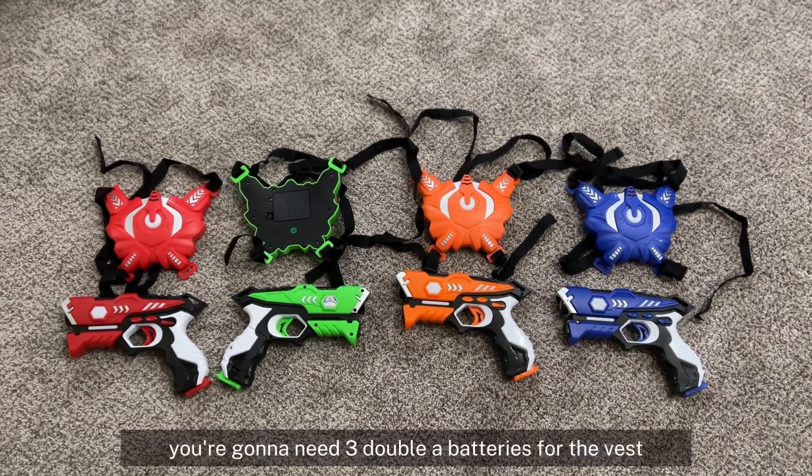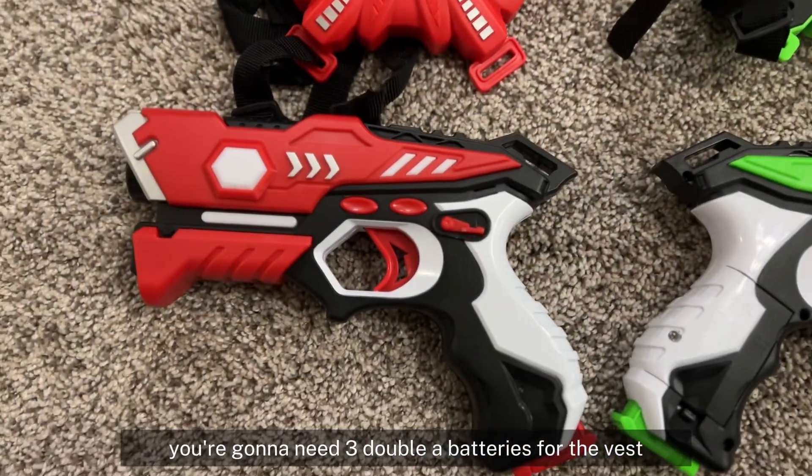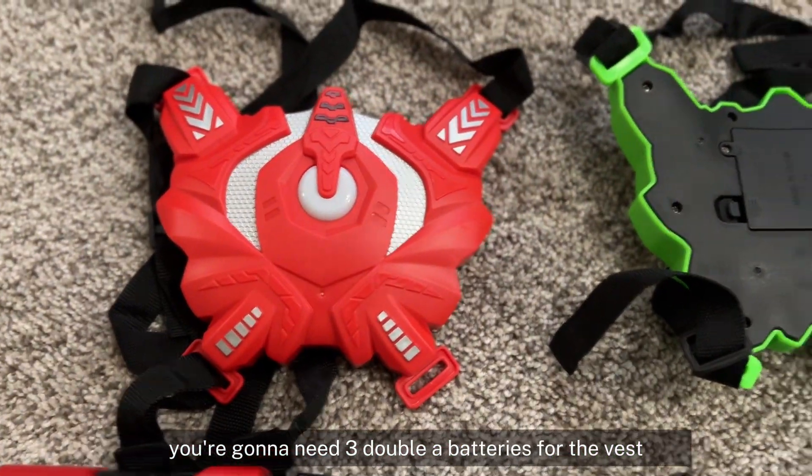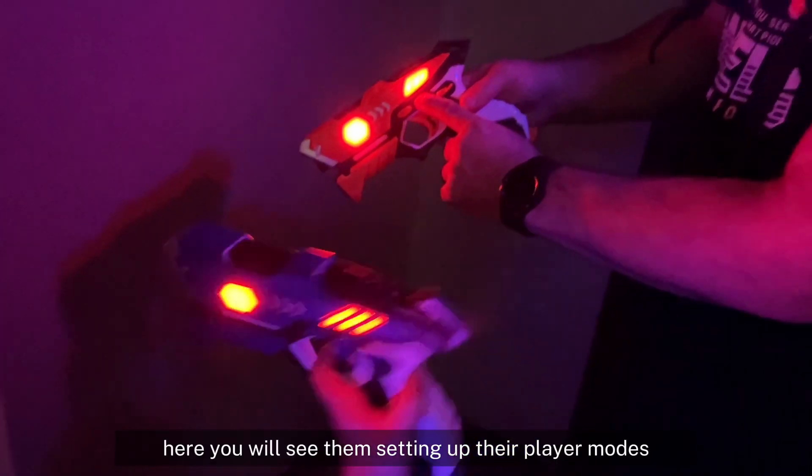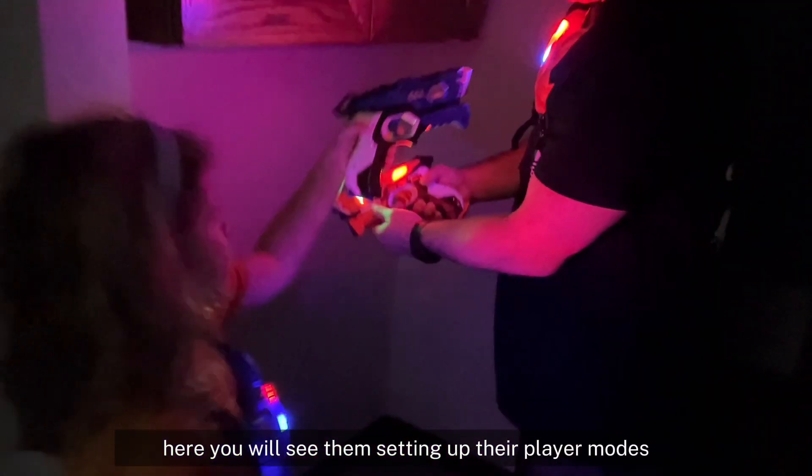In order to start the fun, you're going to need three AA batteries for the vest and two AA batteries for each gun. Here you will see them setting up their player modes.